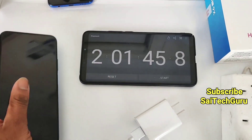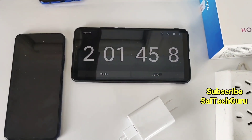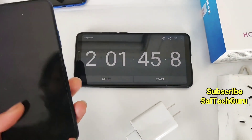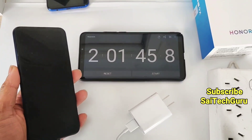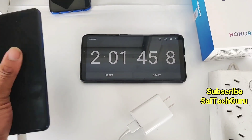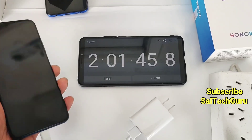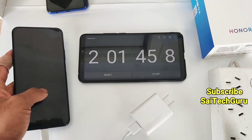In the future, I will be trying charging with the Realme X charger as well. Thank you for watching. For more interesting videos, subscribe to my channel. Check the link in the description for the playlist which contains full videos of the Honor 9X and all the smartphones I will be reviewing. See you in the next video. Bye.